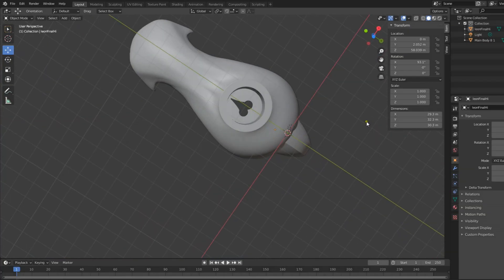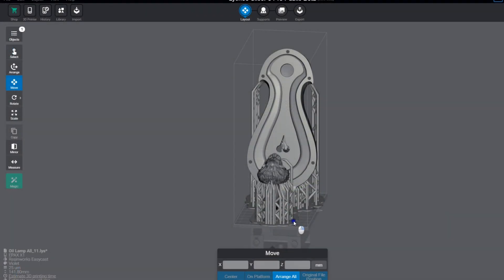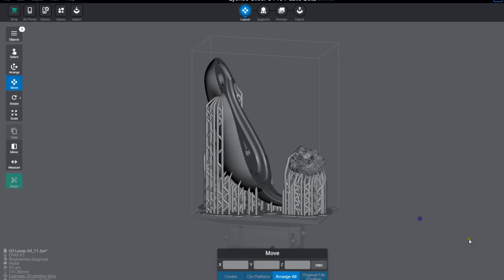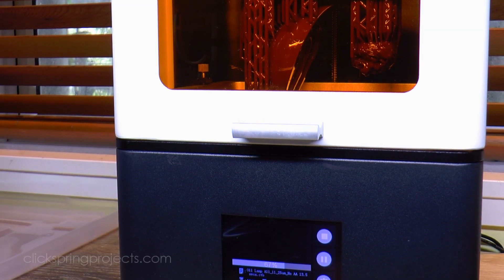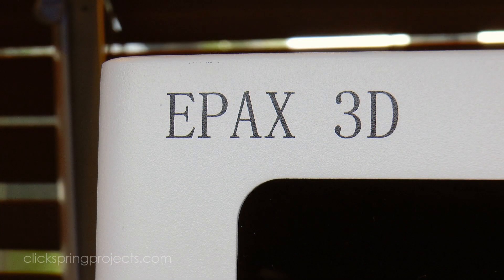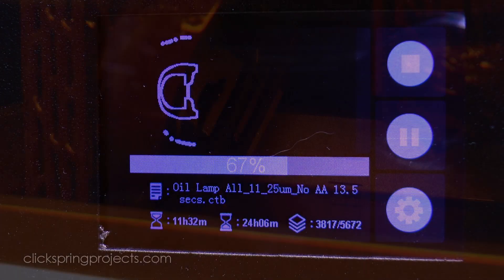Now lost wax and investment casting are massive subjects, and there are several quite distinct parts to it all, depending on which branch of the art we're talking about. Each requires the forming of models, spruing, surrounding the model with investment or slurry to form a mould, de-waxing of that mould, heating and pouring the metal, and then some amount of finishing work. And I'll visit each of these topics in future videos.